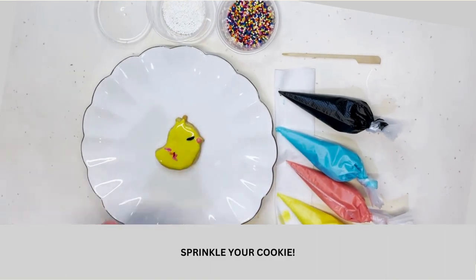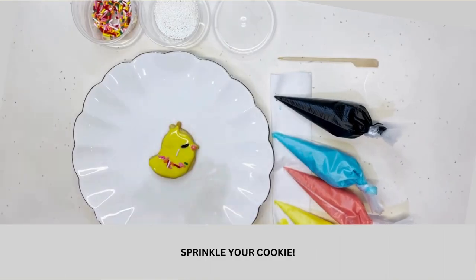Let's decorate with sprinkles. Pick the sprinkles of your choice and add them to the cookie.